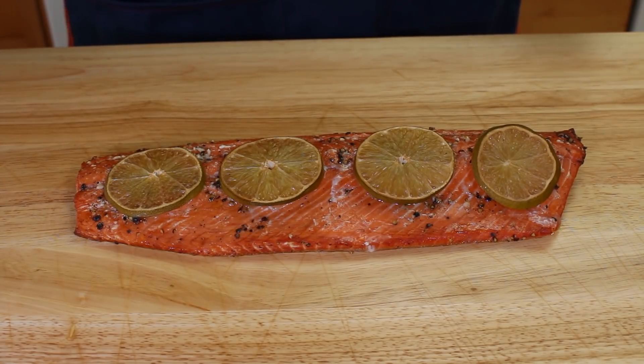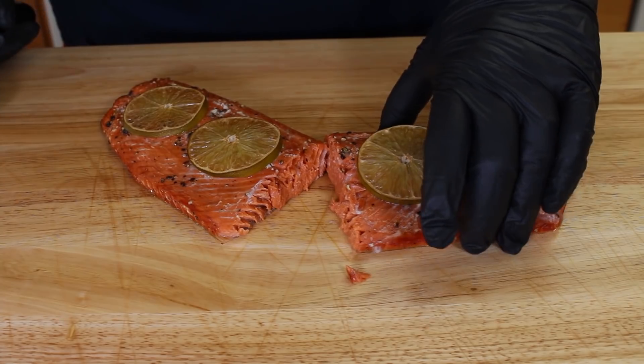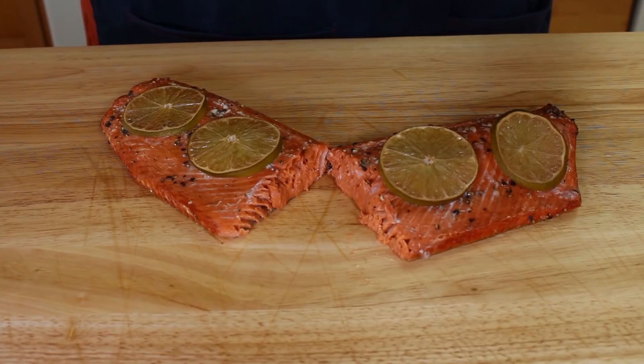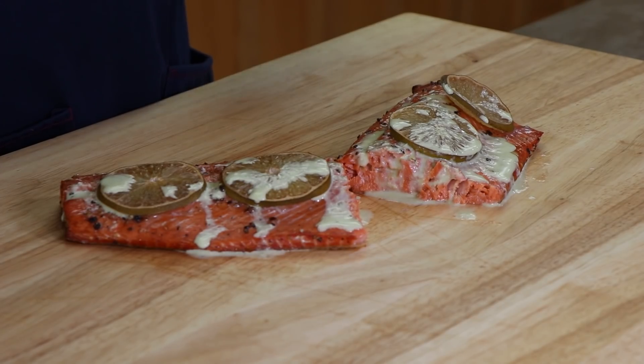Here is our honey lime glazed salmon. It looks really good, and I'm getting a nice hit of that lime, both from the slices we put on top and what is in that glaze. Let's cut into it right in the middle. I didn't cook this for crispy skin — I'm not a salmon skin guy, so I'm going to be taking the meat off. Nice and flaky. I'm going to put a little bit of that sauce we made on here and get a taste. Looking at this and smelling it, I know it's time to taste.